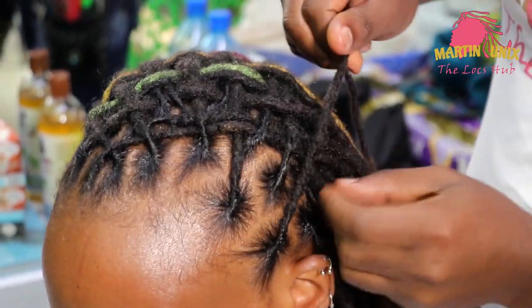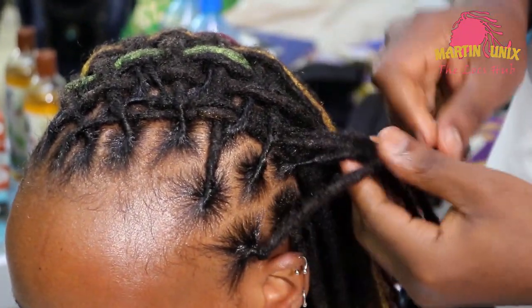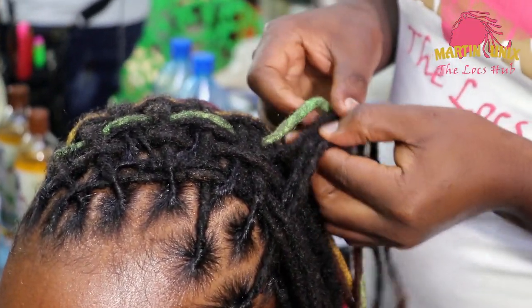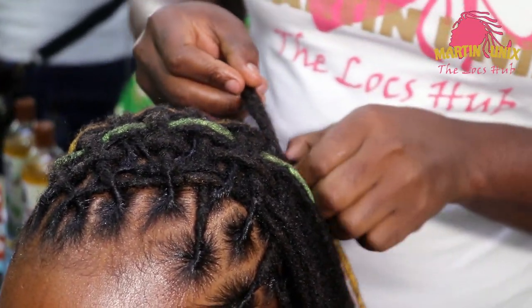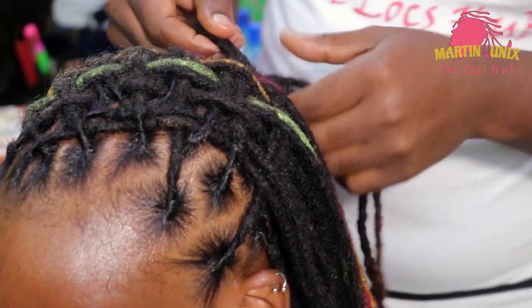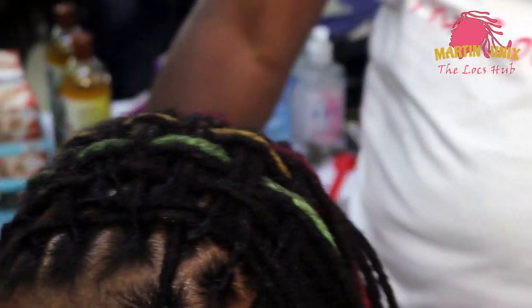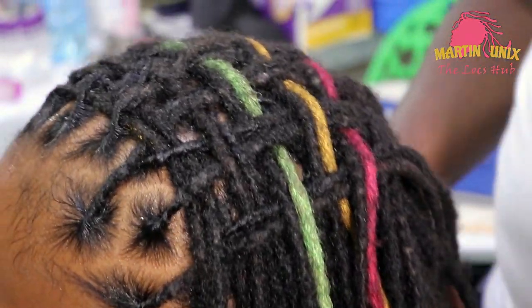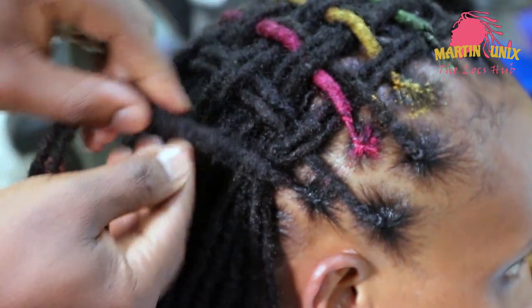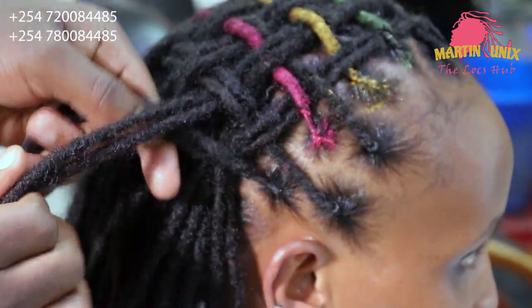Number two — retwist with a hydrating butter or cream, that is the locking gel. If your locks are looking a bit fancy and that's not your vibe, use a light hold curl cream to smooth out your look.